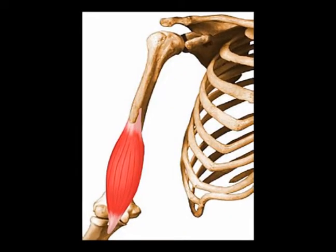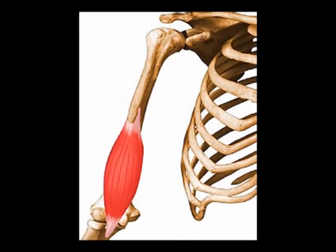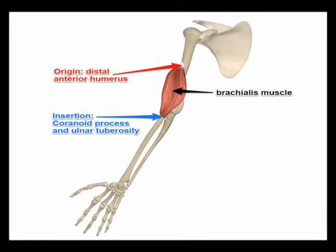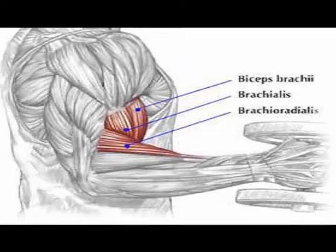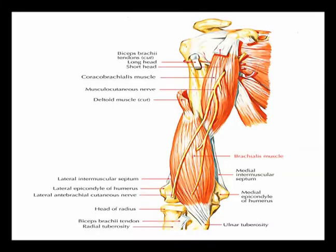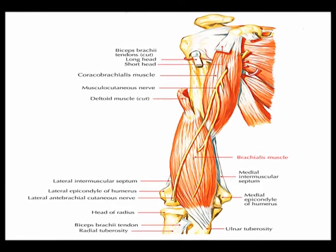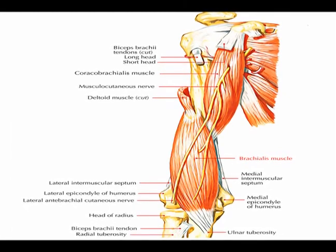The brachialis muscle is an anterior upper arm muscle. Its primary concentric action is elbow flexion. Its origin is on the distal anterior humerus. Its insertion is on the coronoid process and the ulnar tuberosity. The brachialis muscle is innervated by the musculocutaneous nerve from vertebral levels C5 and C6, and also gets a small contribution from vertebral level C7.